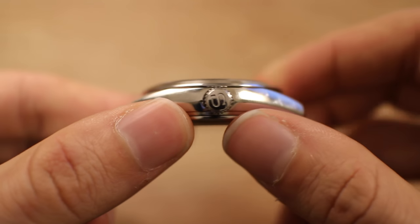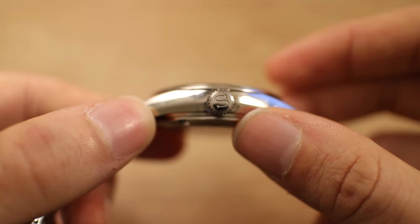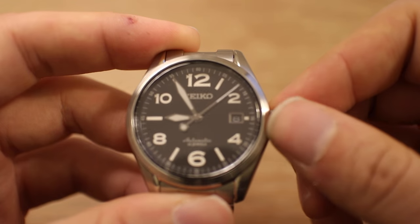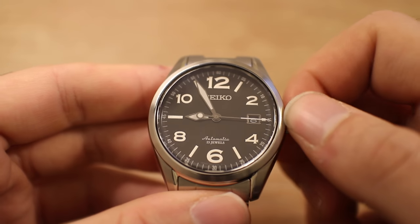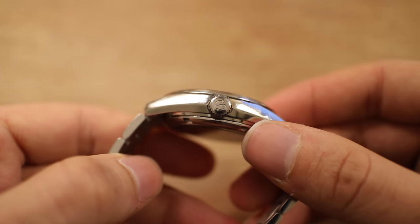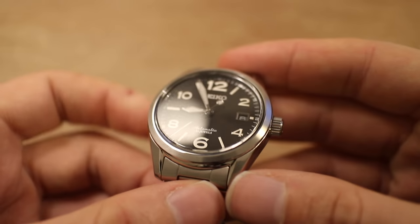Speaking of the crown, as is common on many of these Japanese domestic market watches, you can see the classic signed 'S' — a little nod to the Grand Seiko line with a marked crown. It's very cool and very well done. The crown is finely machined, easy to grip, and just feels nice. As you wind the movement, there's just a great mechanical feel, and that's what makes these watches so special — they feel like a rugged tool, a rugged companion. That's what watches are all about to me.